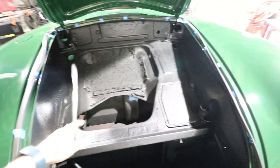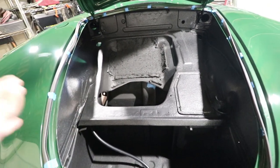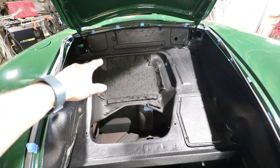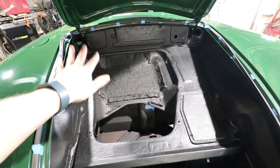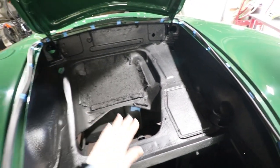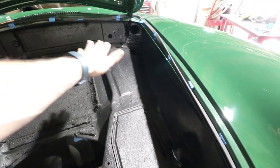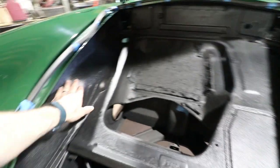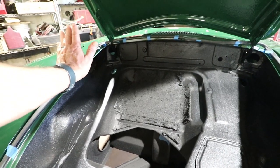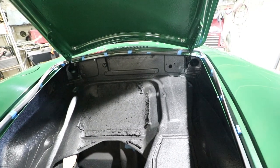Inside here we have the sound deadening sprayed down. This is the Raptor product, and there's some insulation that was pre-existing from a repair I did a long time ago, so we'll have to decide about that. There's a soft jute material with tar paper that covers kind of the floor of this. The sides are still exposed so this painted surface will show, and then there's also a piece of insulation that goes back there right in front of the gauges.